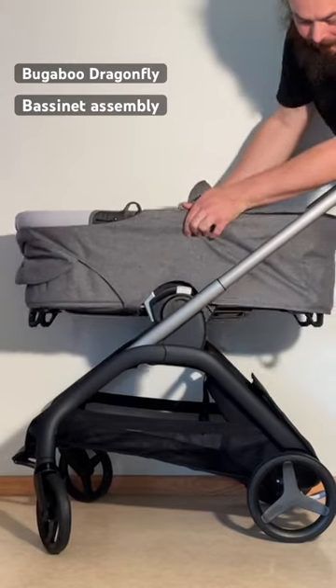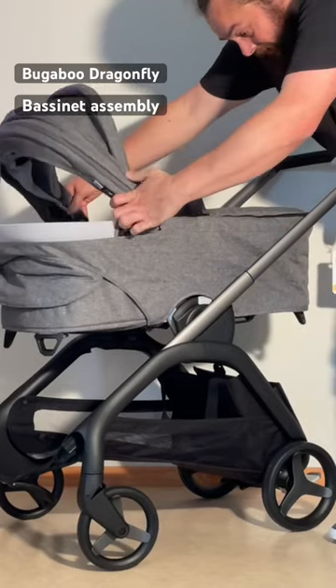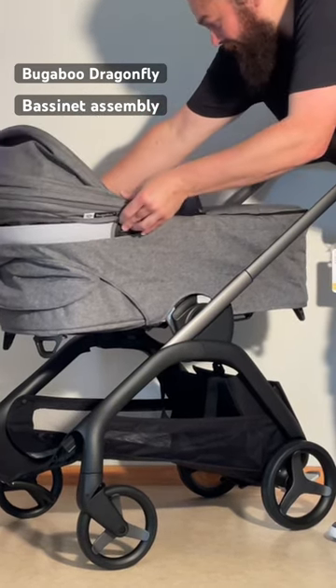We're then going to pop the bassinet into place — it locks right into place. Then you're going to slide it backwards, and this little tab is going to go in here and lock into place.